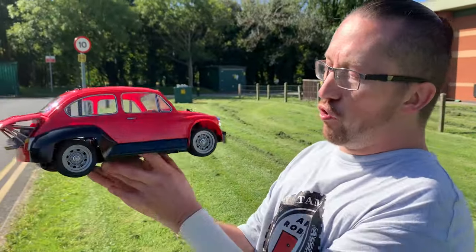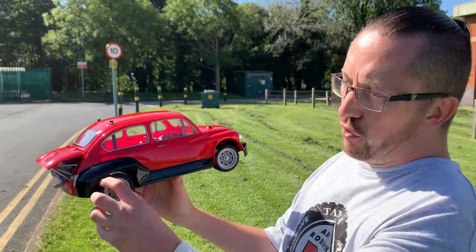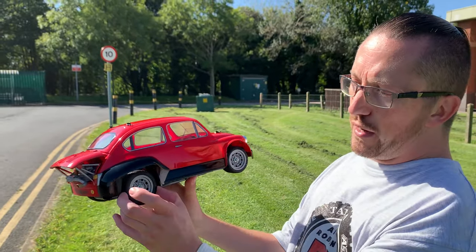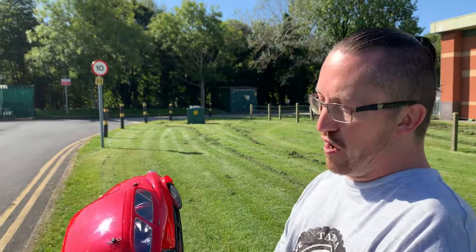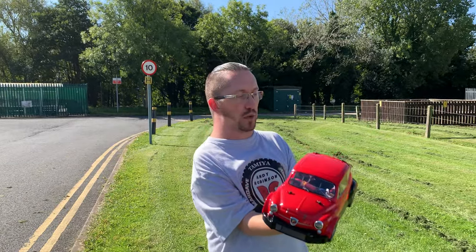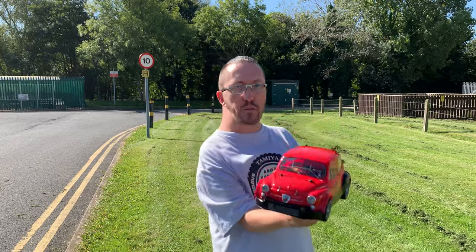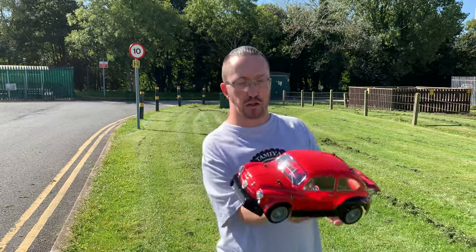One thing to remember when you build this kit up: the rear tyres are a different tread pattern and they are bigger than the front tyres, so make sure you get them on the right end. That's the Tamiya MB01 chassis, all built, with that lovely Fiat body on it. Hope you liked it — let me know what you think about the car in the comments and if you like the look of it.